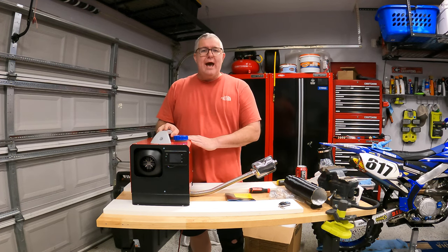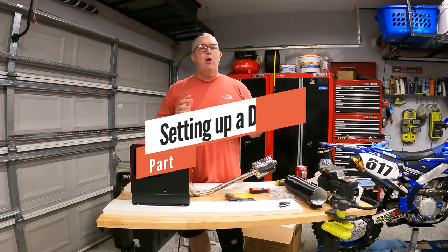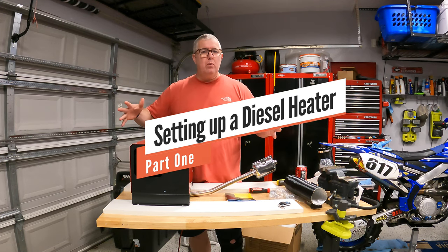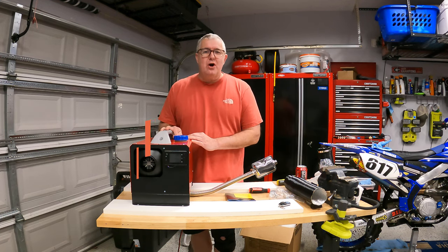In this video, we're going to be reviewing how to set up the diesel heater from Vavor. This is part one of a two-part series. Part one is just the setup. Part two, we're going to be in the field actually using this with a rooftop tent. Let's go ahead and get started.